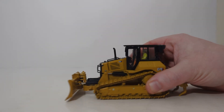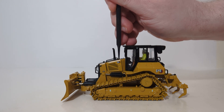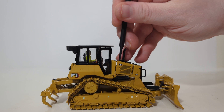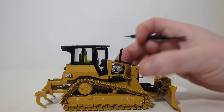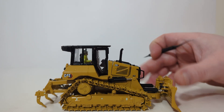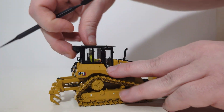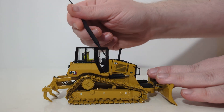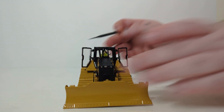Some of the other features of the model include the two opening engine panels. Let me go on the other side as well. You can also open up the operator's door — this is a little bit more difficult to do. Let's take the top of the cab off, and from the inside we will push the doors open. And they open on both sides.